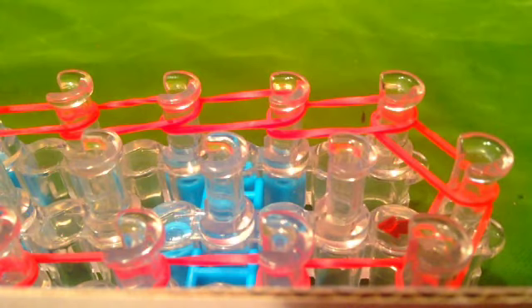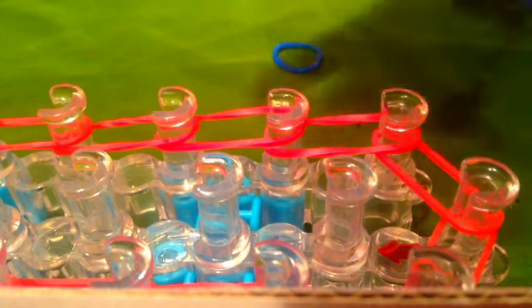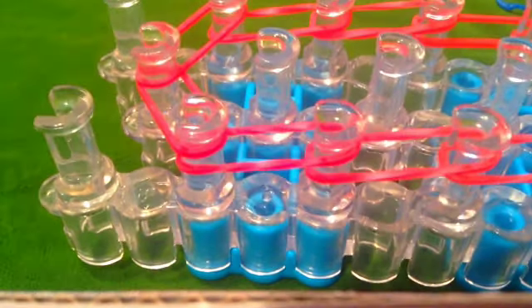Take that blue, and now you're going to want to grab another red and place a cap band at the top. I'm going to show you how to do a cap band if you don't know how.